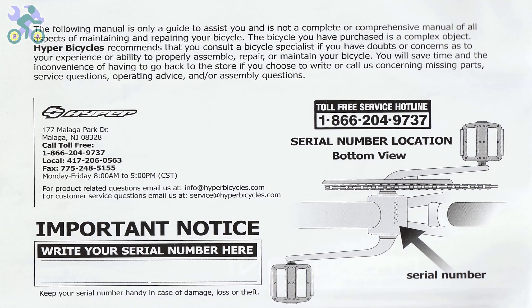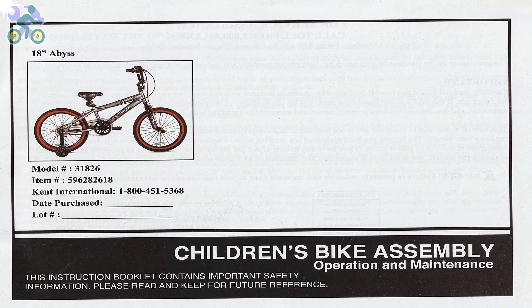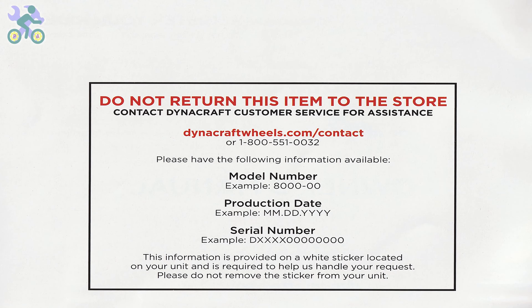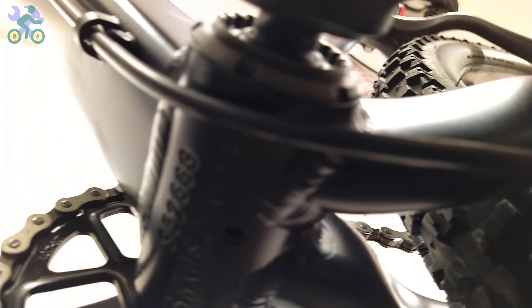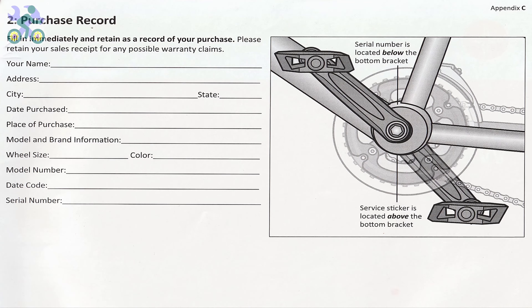Before you start assembling the bike, it's important to note that the bike comes with a one-year warranty as mentioned in the manual. To use the warranty you will need to submit the warranty form along with the purchase receipt, the bike serial number located under the body, and the bike model found on the frame. If the bike doesn't come with the manual, you can visit the manufacturer's website to access the required information.